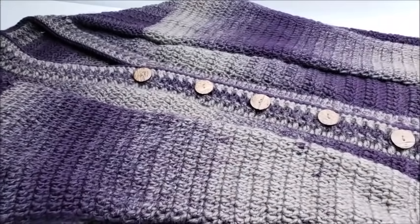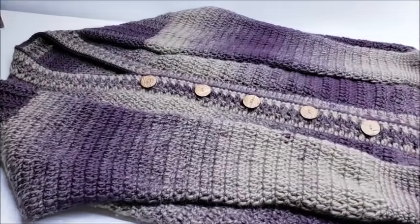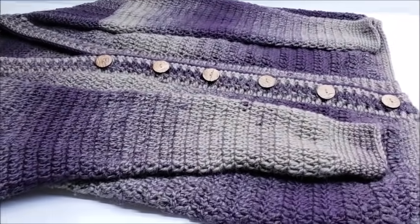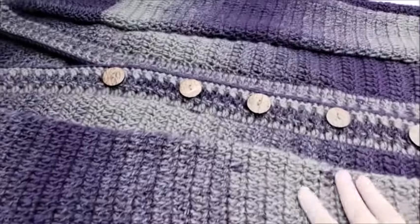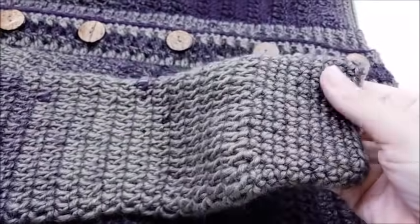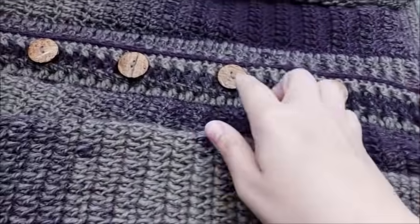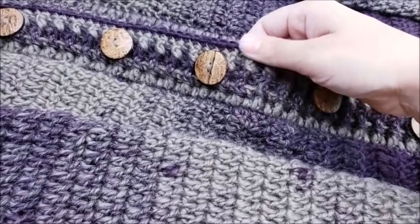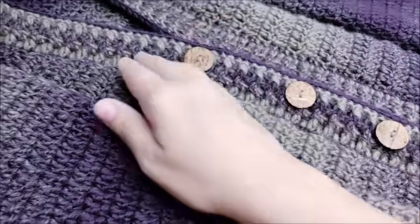Hi everybody, this is Crystal. Today I'm going to show you how to make this men's sweater. It's kind of big so I have to move my camera around. It's actually pretty easy — it's mostly double crochet. The cuffs are single crochet on the sleeves and the bottom cup is single crochet. It does have some ribbing, so you need to be familiar with back post and front post stitches.